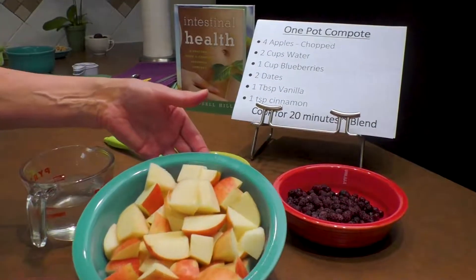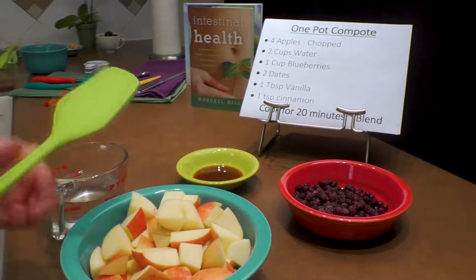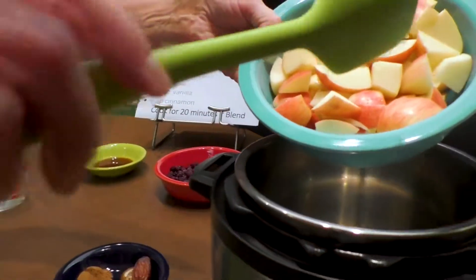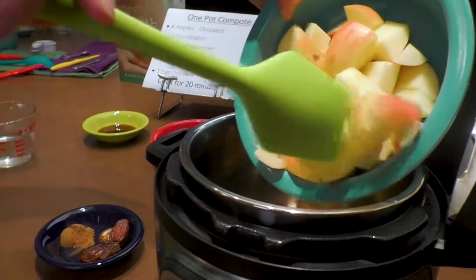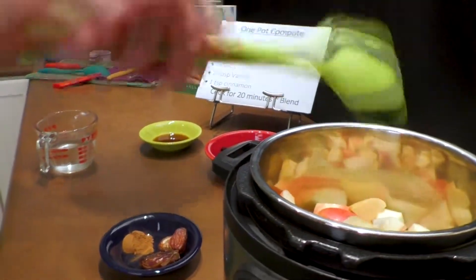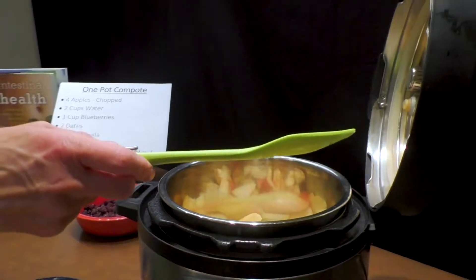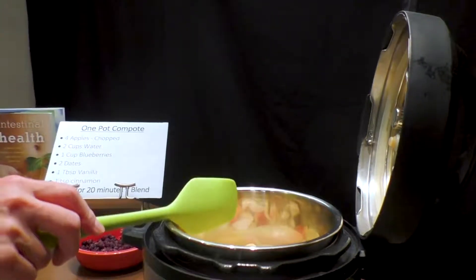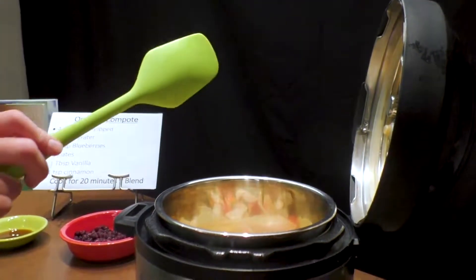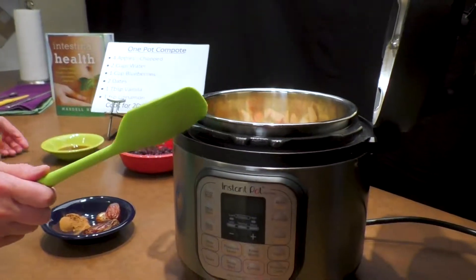First we're going to add our four chopped apples to our pot. Some of you may have noticed I keep the lid to the side — this is the best way to store it instead of putting it on top where it might be moist. Keep it to the side; it's really easy to store your Instant Pot that way.